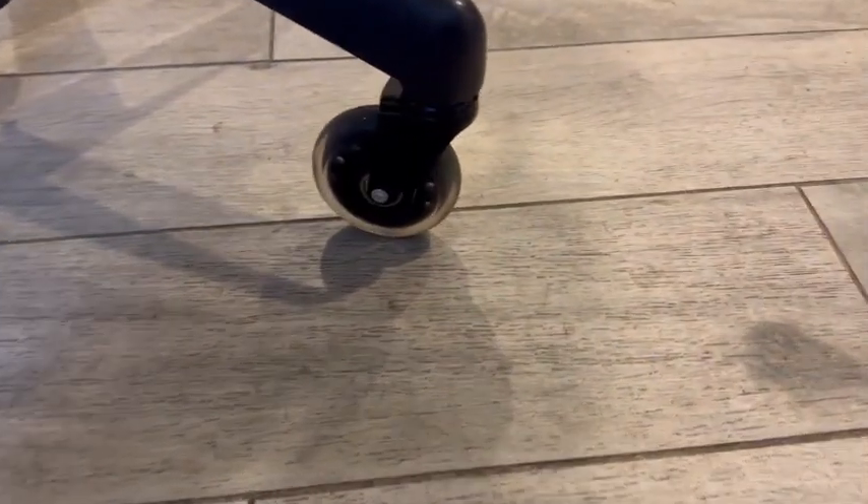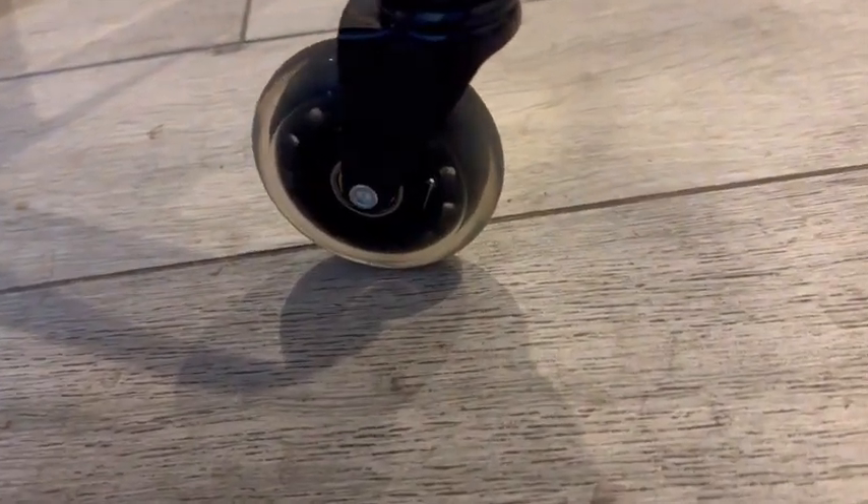Hey everyone, so I got these replacement wheels for my office chair. They're terrific for rolling around on tile, carpet, whatever the case may be.